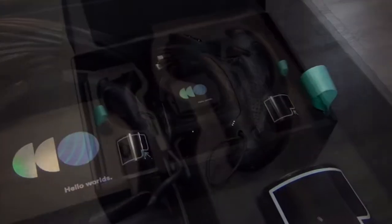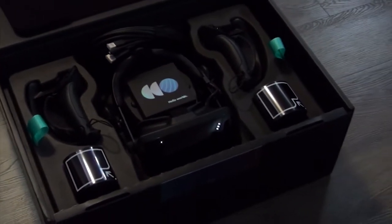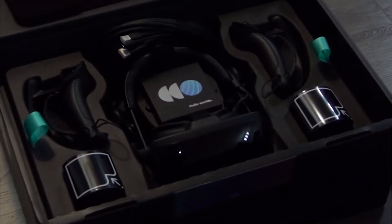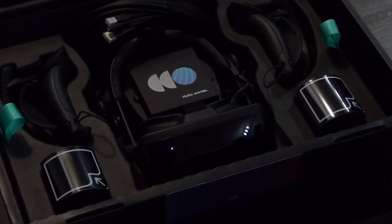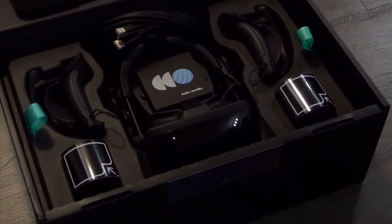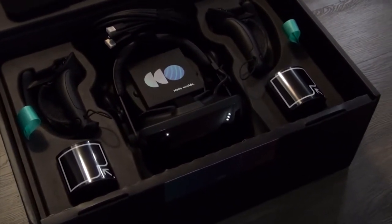While it looks pretty good, most of the packaging is designed with function in mind, protecting all the components including the likely fragile lighthouses and controllers, all while maintaining a very sleek appearance. I'm actually going to hold on to this box in case I ever need to carry the kit anywhere.